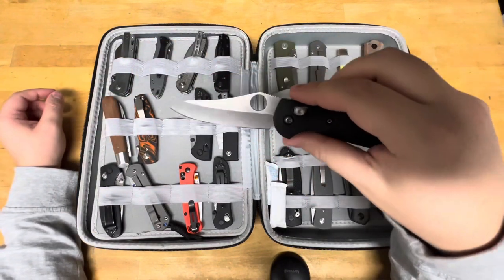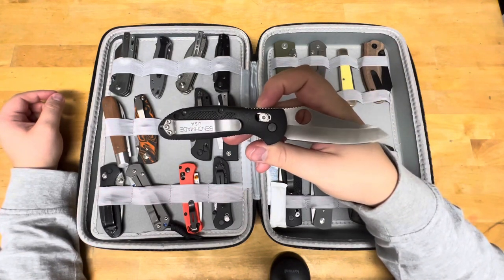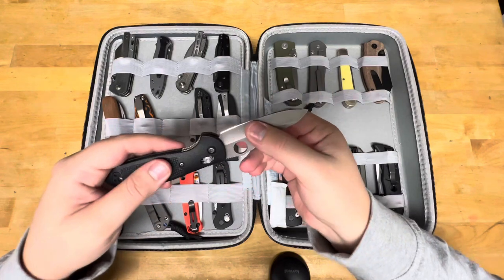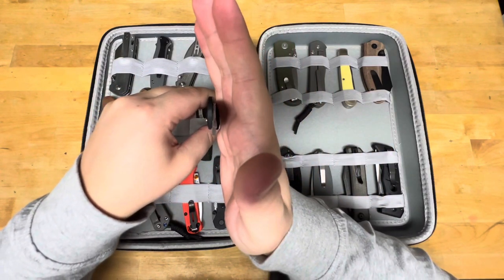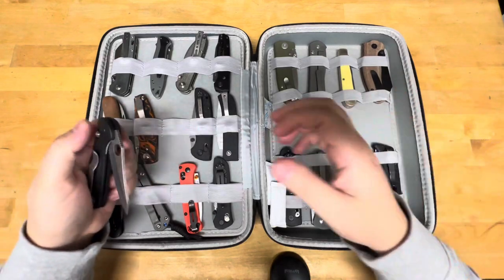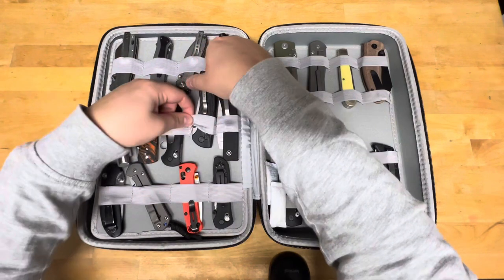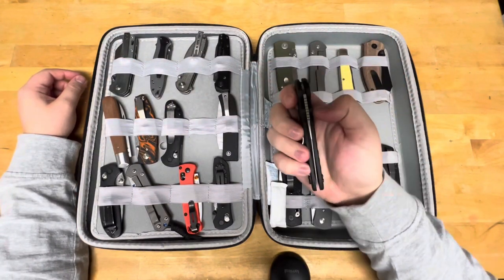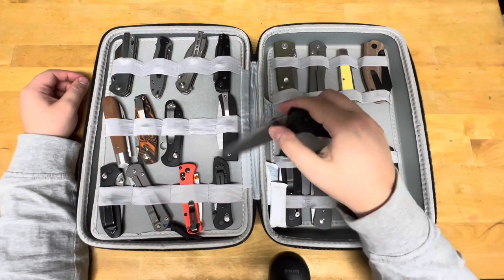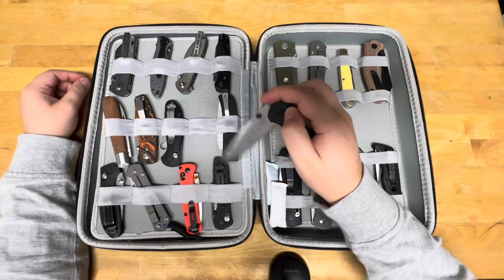This is my Mini Griptilian from Benchmade in 154CM with a hollow grind — it is a laser beam. You can see how thin that gets. This is my Hogue Deka 20CV — this is a Gen 1. It's got some use on it because, well, it was used.